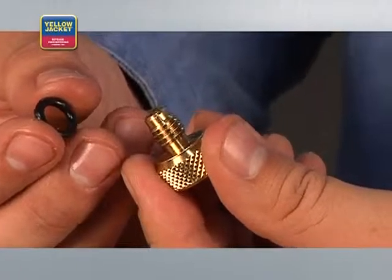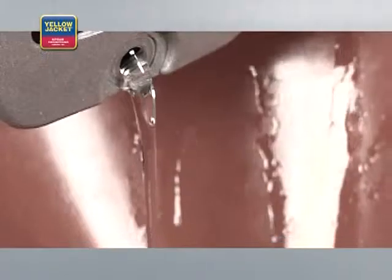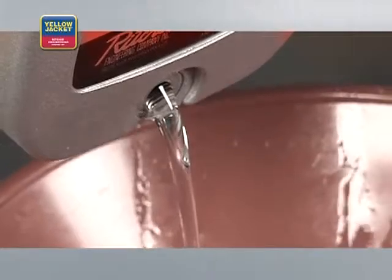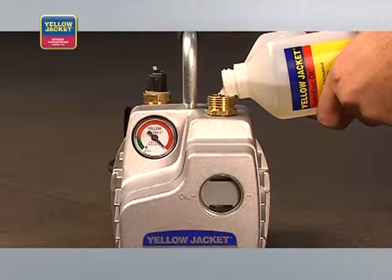Now let's go over a few quick tips on maintaining your vacuum pump. Before storing the pump, replace the fittings, ensuring the O-rings are in place. At this point, it's also best practice to inspect the oil. Most manufacturers suggest that you drain the oil after every use while the oil is still warm and replace with fresh oil, as contaminated oil simply will not pull down.